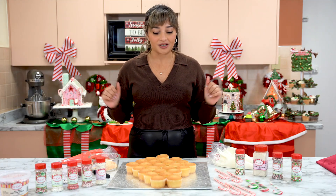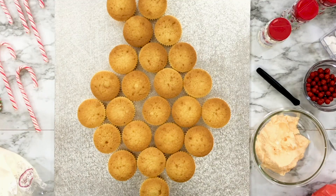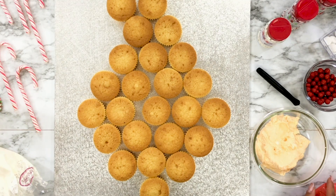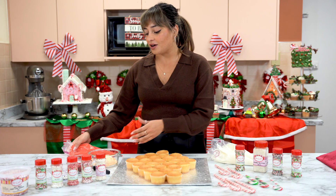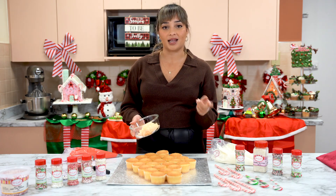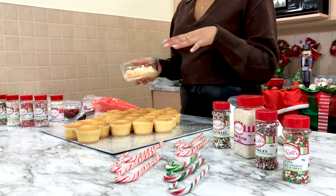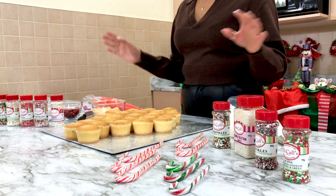We are going to be starting off by putting our cupcakes on our baseboard, and we're going to be using some McCall's buttercream. I've gone ahead and already colored one piping bag yellow and I've also got this little bowl of icing that I colored using the McCall's yellow and orange to decorate Santa Claus's face. We've got our sprinkles ready to go and our tools.